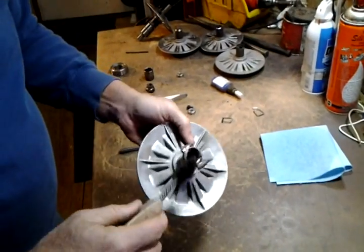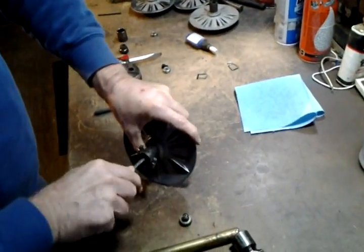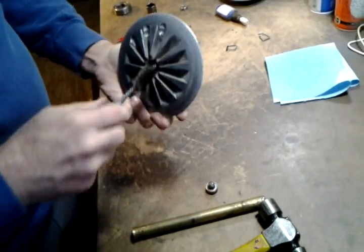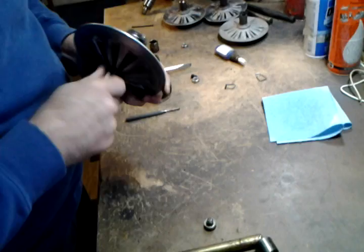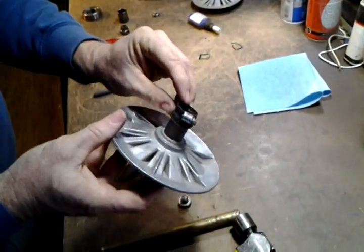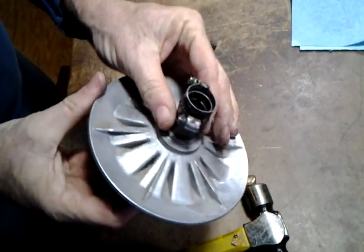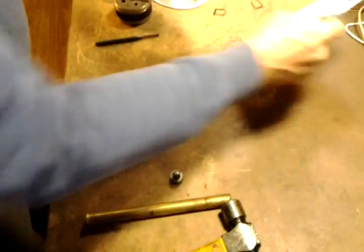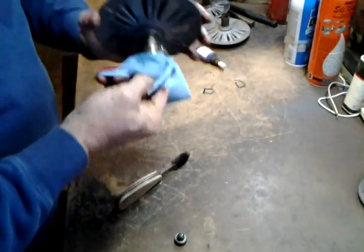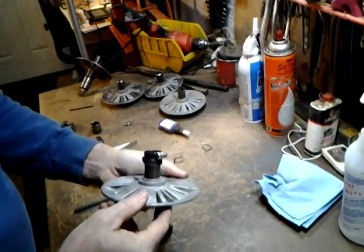Now I can clean up the socket and the internal moving area. I'm going to look at the inside of the socket just to make sure there are no cracks or any damage. I'm going to use some mineral spirits to wipe off the oil and get the socket nice and clean. Looks good to me.